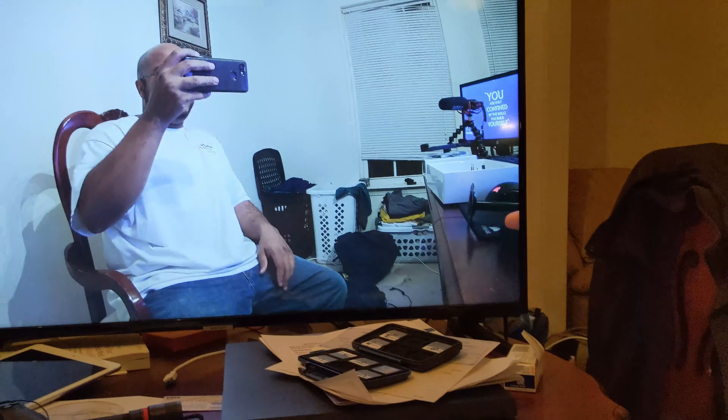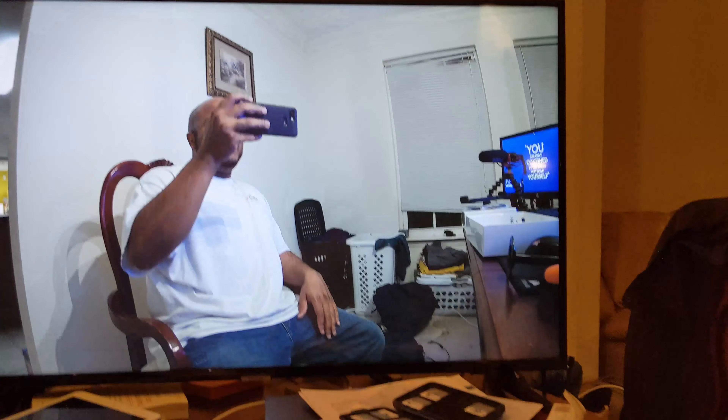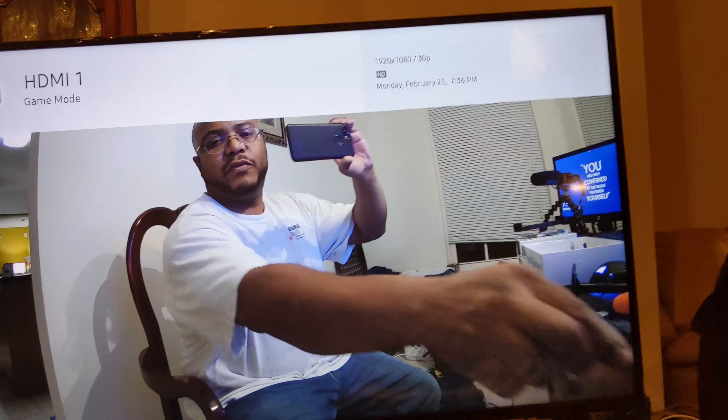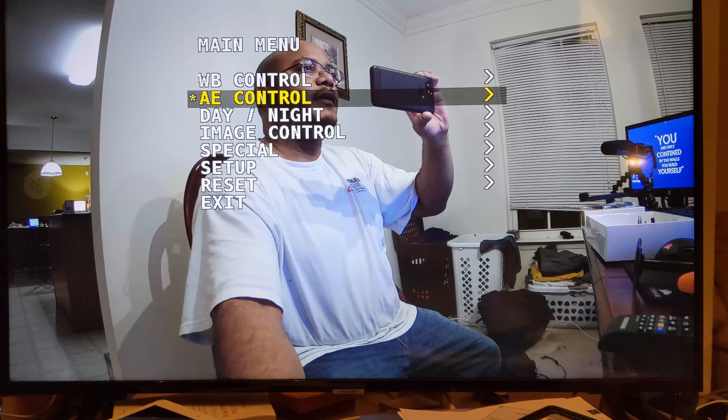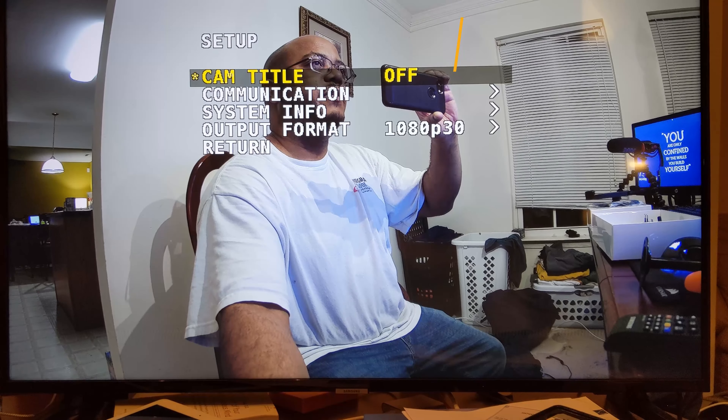I actually have this hooked up — excuse my mess. I have this hooked up to my 4K TV, but it's only doing 1080 at 30. So let's go ahead and bring up the menu here. Let's set this up. The picture looks really good.